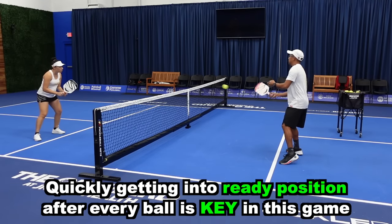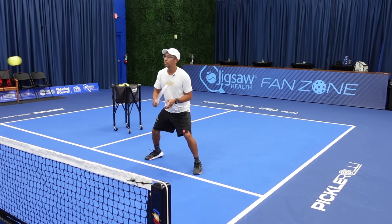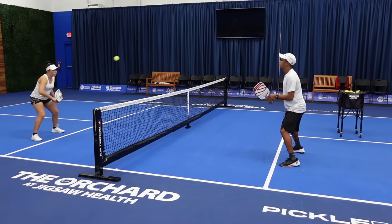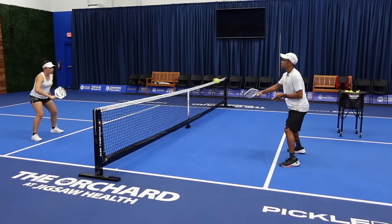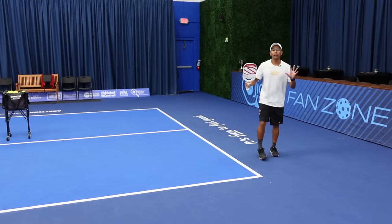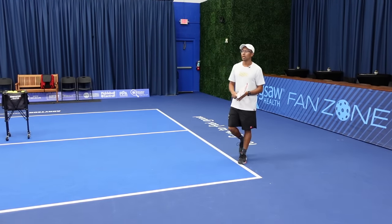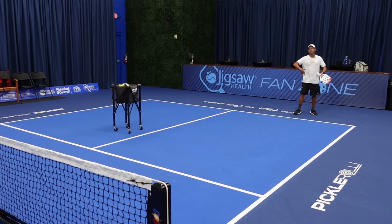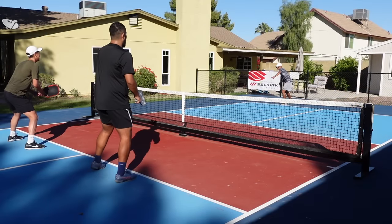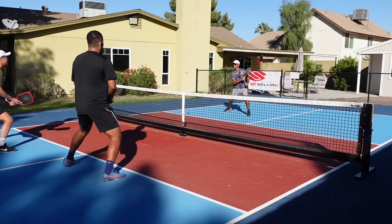Let's take a couple volleys here. Notice our strokes are very, very short — my paddle is not coming behind me. All it's doing is staying out in front and I am volleying the ball nice and compact out in front. That also goes for groundstrokes. You will hit groundstrokes in this game, but definitely a lot less because there's a lot of net play at the non-volley zone line.